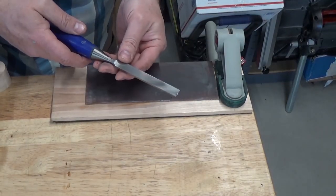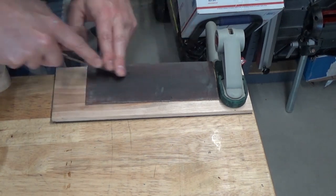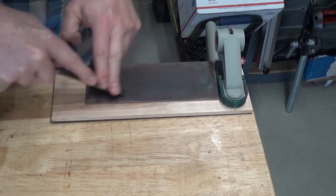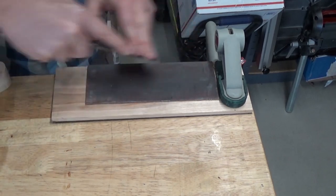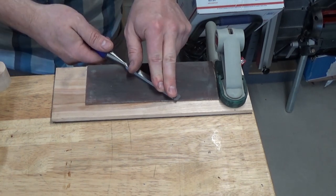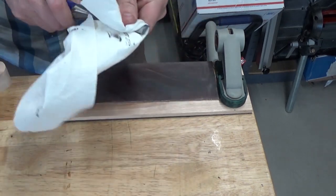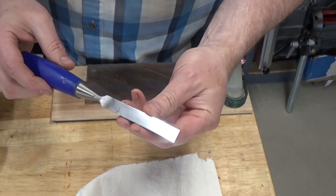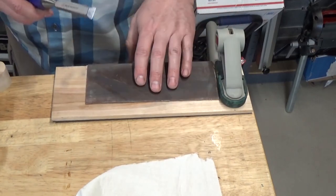Paring work like this obviously requires a sharp chisel, so I keep the strop handy, which is really nice, so I can tune up as I go. Stopping and stropping takes a little extra time but actually saves time in the long run.